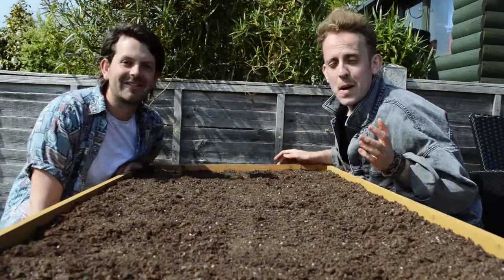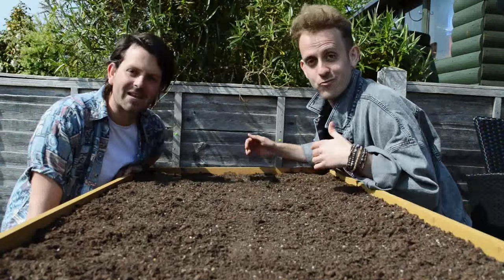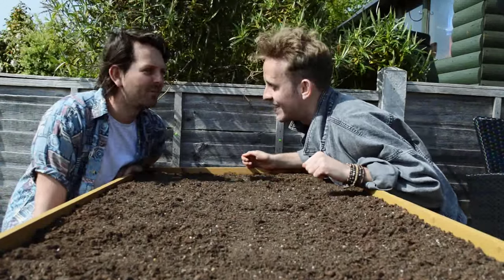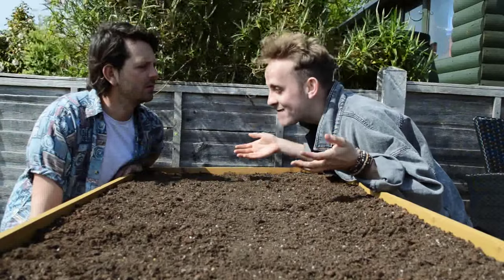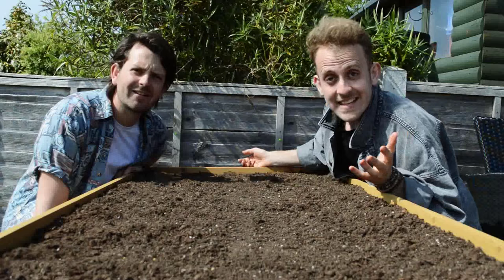Now is the time to start planning what we're going to grow in our VegTrug this summer, ready for that family and friends get together. What family and friends get together? The family and friends get together that you'll be cooking at, Lee. Right, okay. Anyway, let's get started.